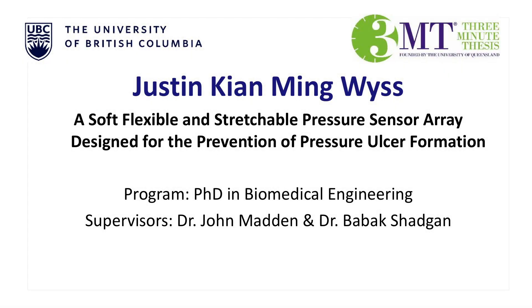Hi, everyone. My name is Justin Rees, and I'm completing my program in biomedical engineering under the supervision of Dr. John Madden and Dr. Babak Shafkan. My presentation is on a soft, flexible, and stretchable pressure sensor array designed for the prevention of pressure ulcer formation.